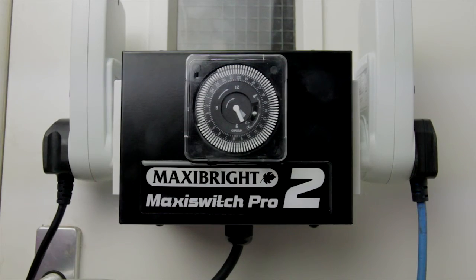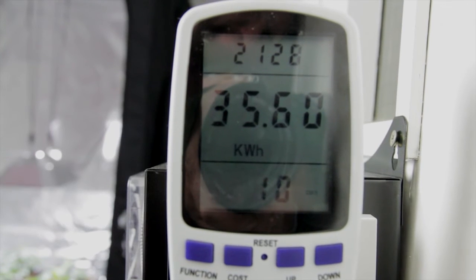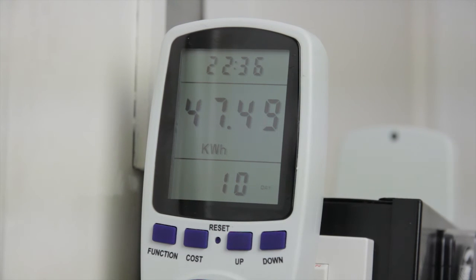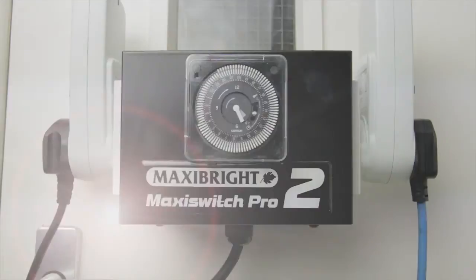Our final battleground is power use. Our LEDs have used 35.6 kilowatt hours and our HID has used 47.49. Remember, these are total figures over the complete 3 weeks.